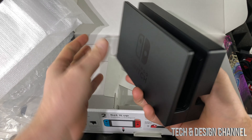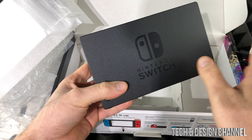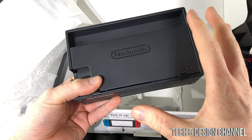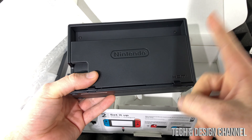This is our stand. If we want to play on our TV, we just place the Switch inside here and we're pretty much done, as long as we have everything hooked up. I will be doing a separate setup video for this, so don't worry about that here — this is only an unboxing.